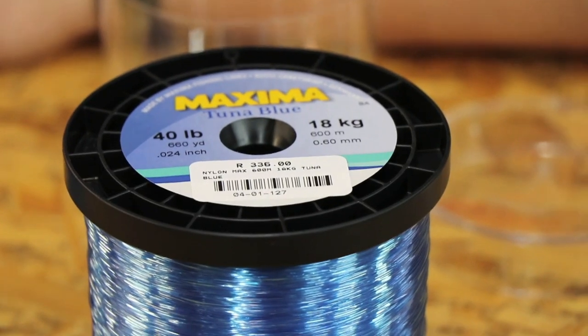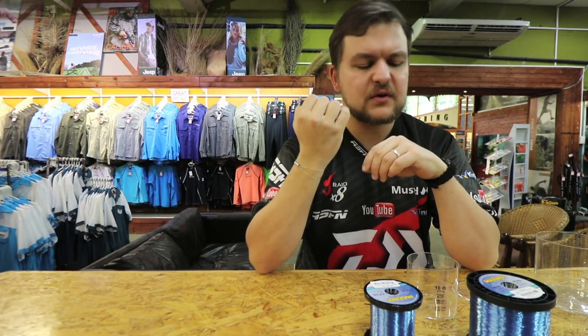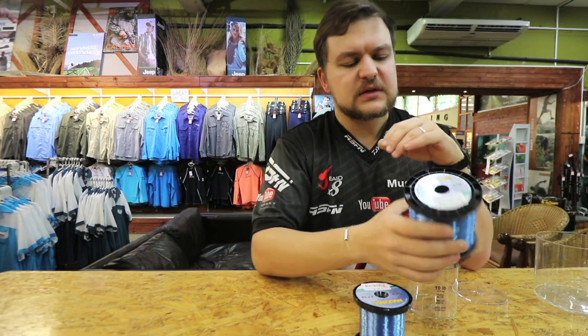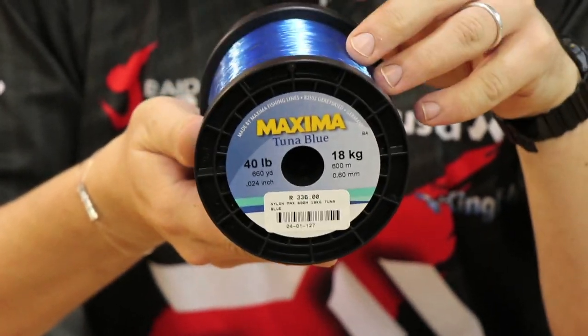The take from any of your fish — you don't want that hard straight hit. It's the same as if you're using braid, it's just a sudden hit and you often tear your hooks out. What the Tuna Blue does, because you've got a little bit more stretch to it, it's going to absorb that shock and make sure that you're not going to pull any hooks.